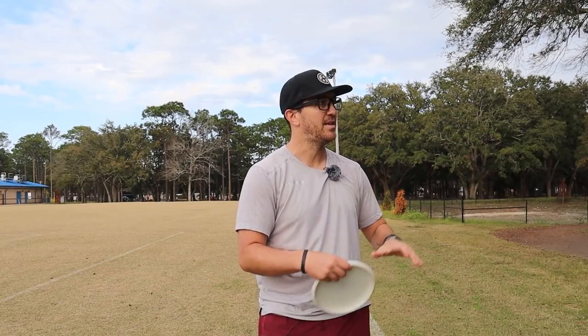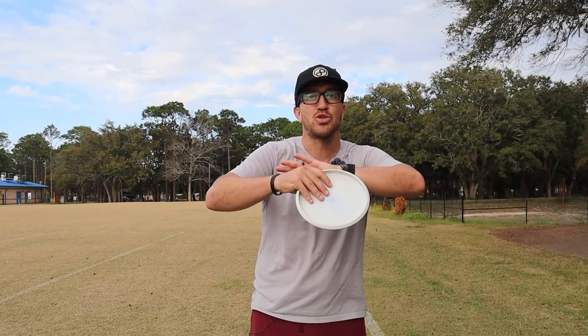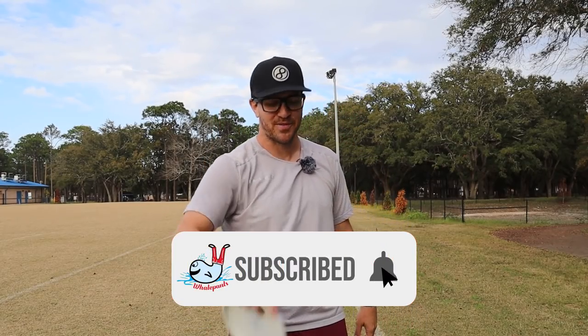We're going to be talking about overstable approach discs, understable approach discs, some really unique discs that might only have one use. But if it's going to give me an option, it might earn its spot in the bag. I've shown you that there are amazing options out there, and I haven't even scratched the surface of all the discs that are out there. I think that's the coolest part — go try stuff, go test it out, throw everything. If you have somebody else's bag and they have a disc you want to try, ask if you can throw it. Go throw discs. Infinite Discs — throw what you love. InfiniteDiscs.com. Comment, subscribe. See you in the approach video.